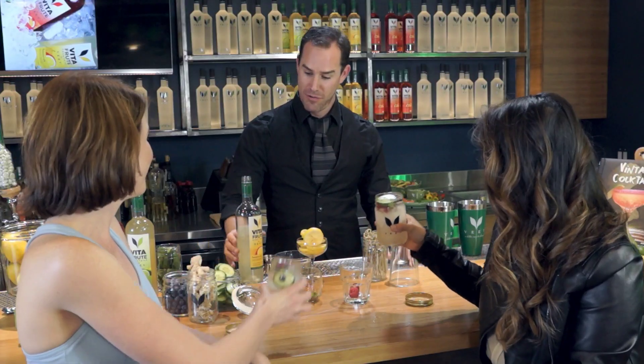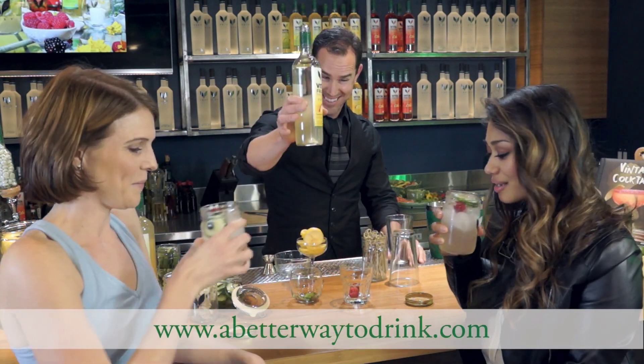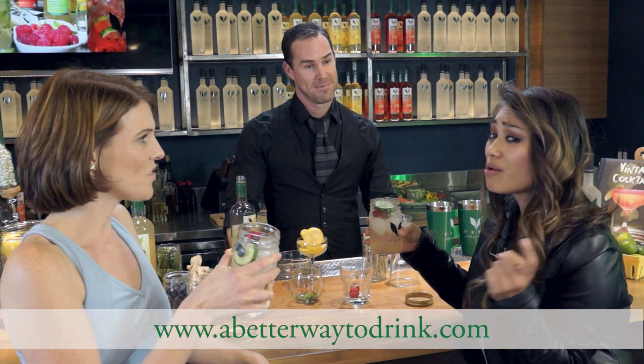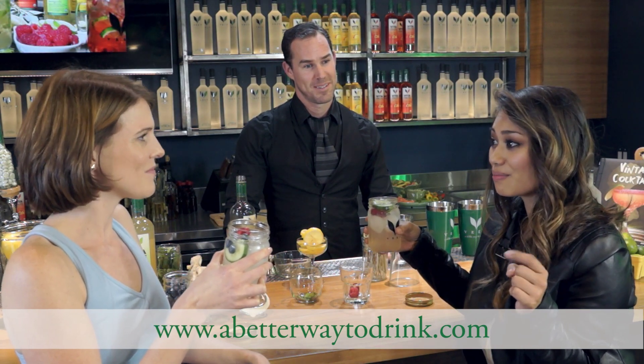Thank you. Cheers! That's really good. That's amazing. Shake, pour, drink. Yeah, boom!